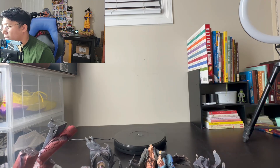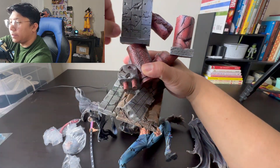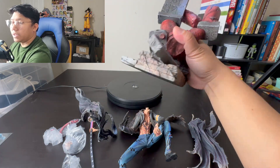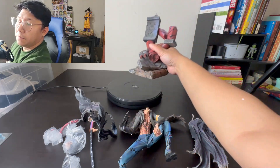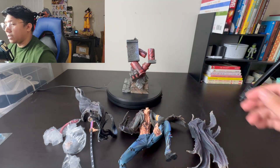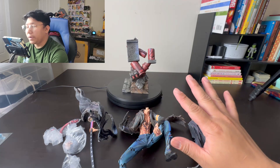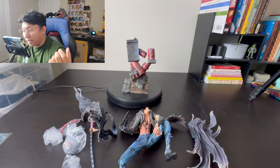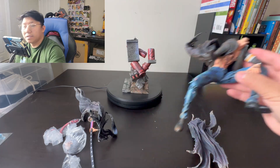This is the base — it's like fallen debris or something. So that's the first part: the base. From here we're just going to figure out how we put things in their respective places. Now we are going to put the body next. Law is all battered up in this statue.